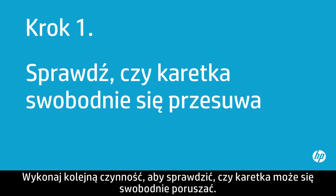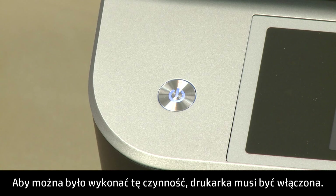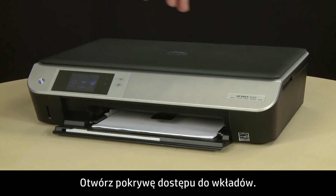Use the following steps to make sure the carriage can move freely. The printer must be on for this step to work.